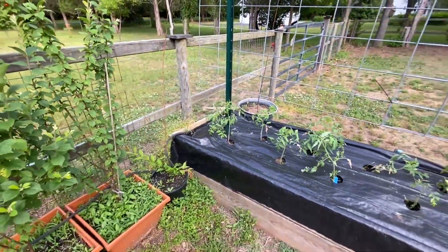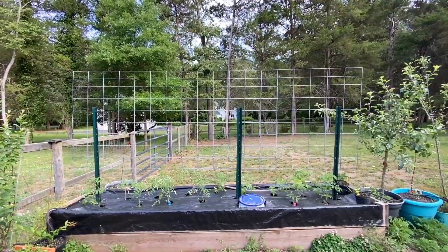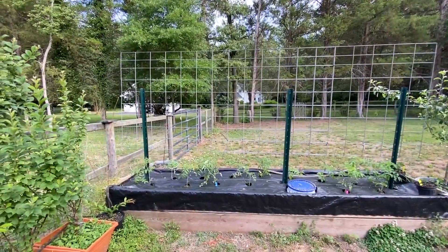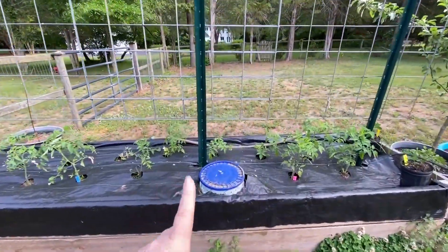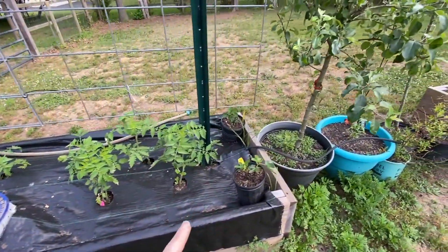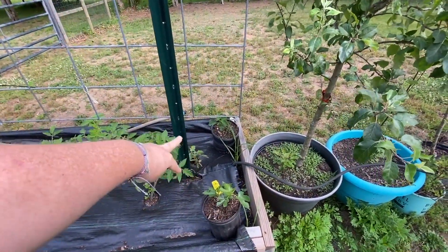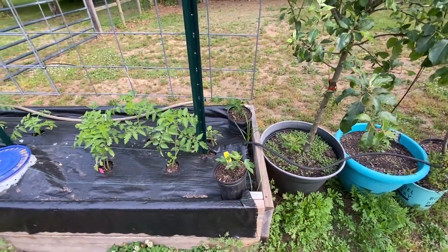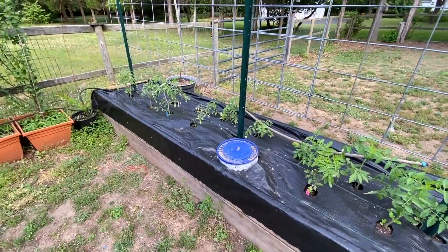This bed here is our tomato bed. We are not growing as many tomatoes this year as we have in the past, just because of our schedules and not really having time to take care of them. And then we have our worm composter right here that we need to get started again. Over the weekend I went with my godmother to a nursery and we got two more fig trees — they were really reasonably priced, like $9 each, which is great considering fig trees online have been running $60 to $100.